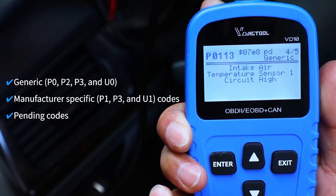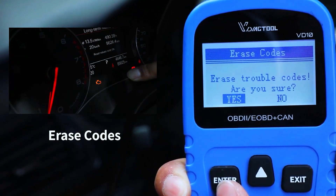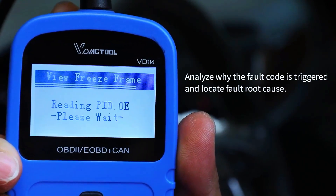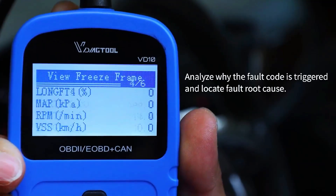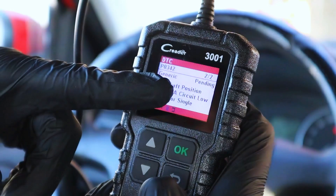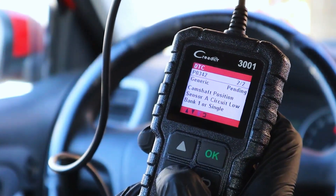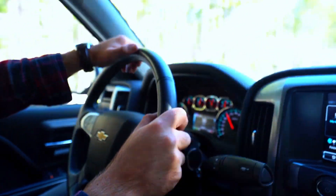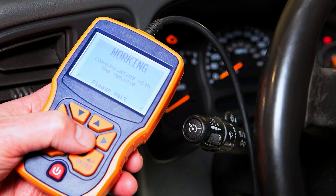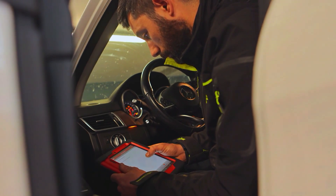Save a screenshot or write down the codes. Important: if you clear codes without fixing the root cause, they'll likely come back. Step four: use the scanner's 'clear codes' or 'erase DTCs' function and confirm. Step five: start the car and follow the same gentle drive cycle to let the ECU relearn. Using a scanner also lets you clear learned fuel trims and reset adaptations on some vehicles — check your scanner's features.